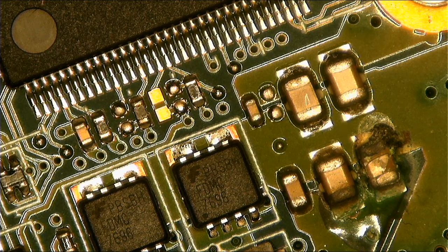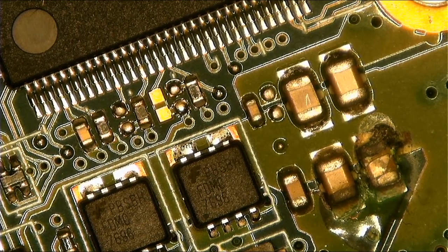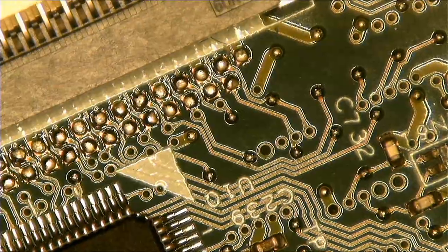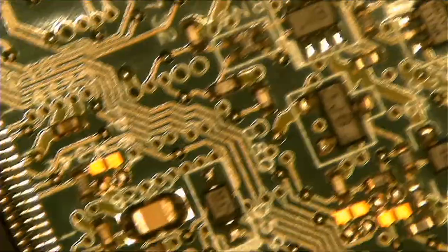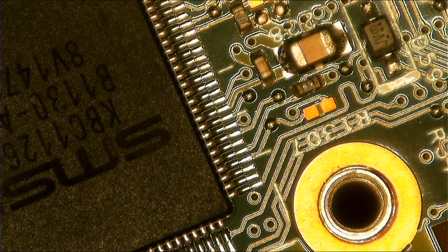Hello guys, it's Bongi again. Here we have an HP laptop — it wasn't turning on at all. The first thing I do when dealing with a dead laptop is a physical inspection. Do a physical inspection.